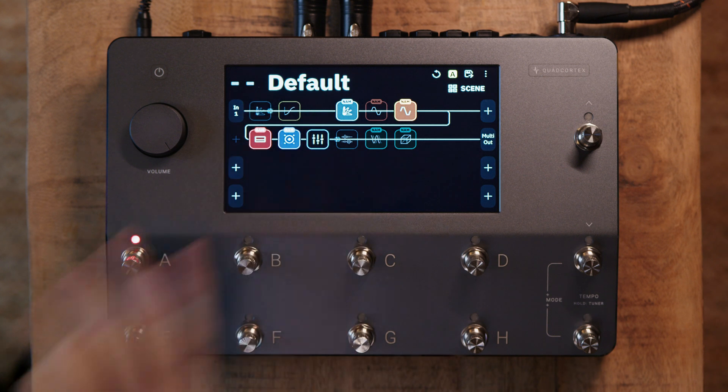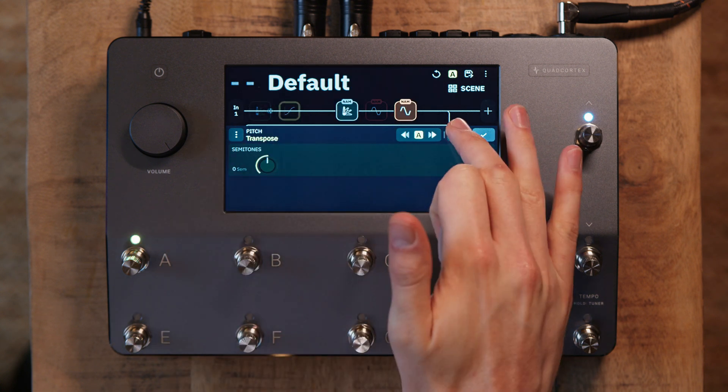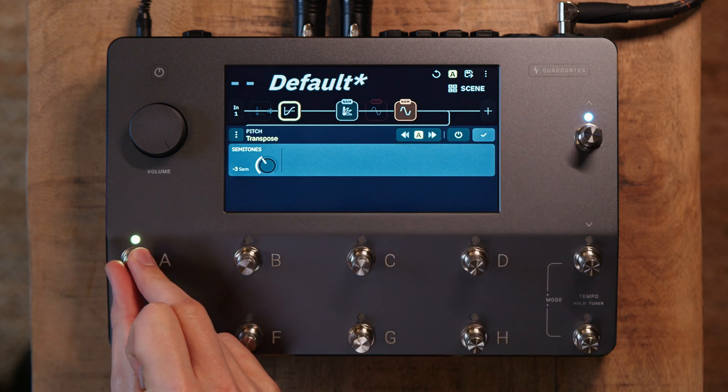Let's take a look at each of these devices starting with the plug-in gate, which is set to minus 70, but I'll leave this disengaged for now and move on to the transpose. I'm going to engage this and drop it down four semitones. Let's hear how that sounds.